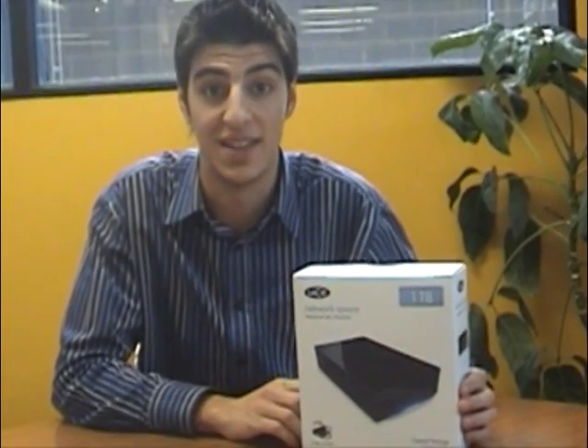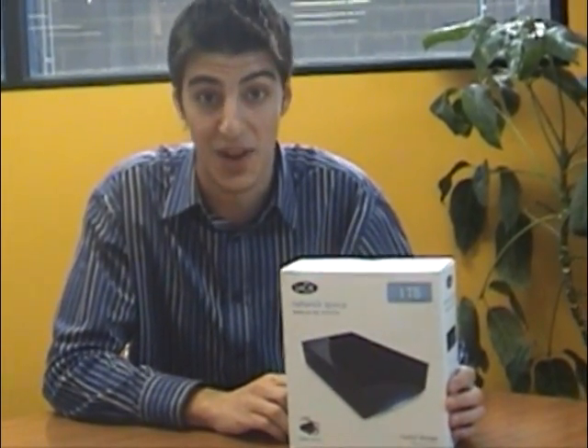Hi, I'm Anthony from Citi Software and I'm here today to talk to you about the LaSie Network Space 1TB.